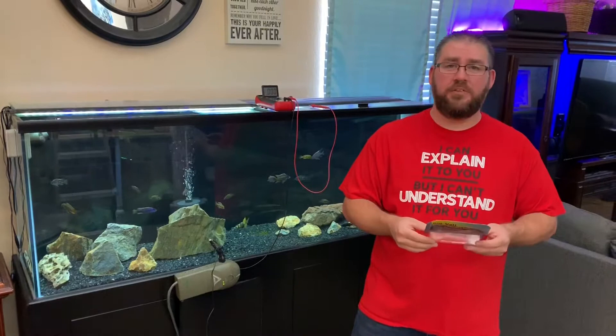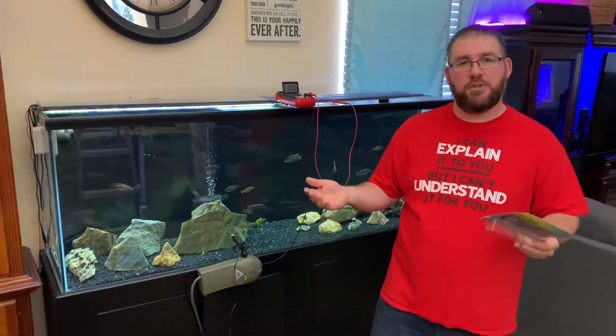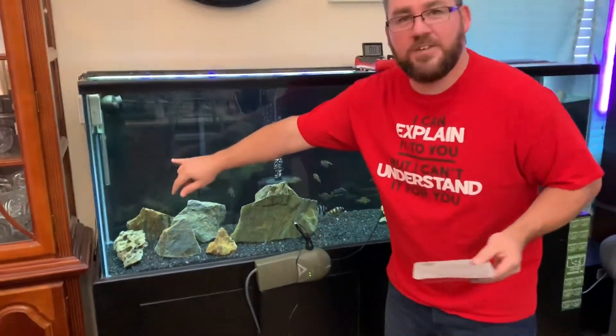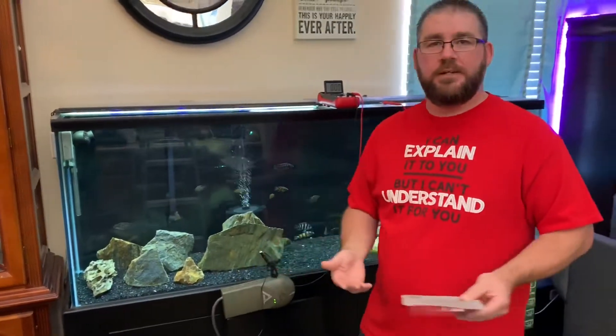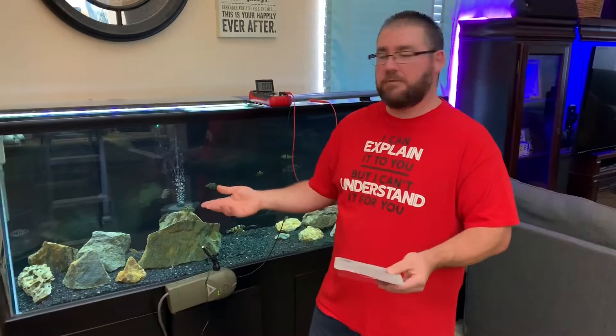They claim that these basically get rid of any stray voltages that might result from your power heads or heaters not being grounded properly, or internal faults that might cause voltage to get into the water stream and hurt your fish.